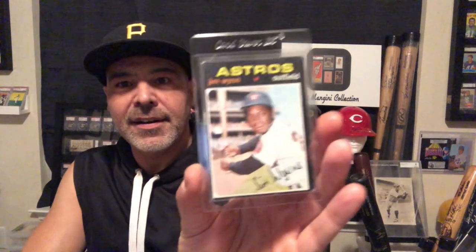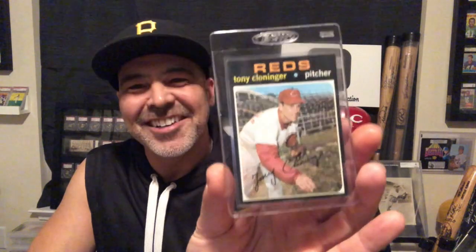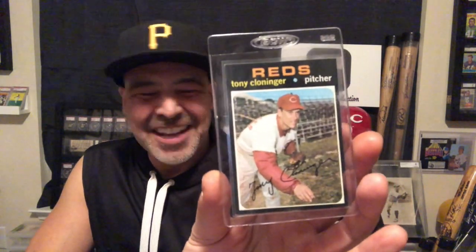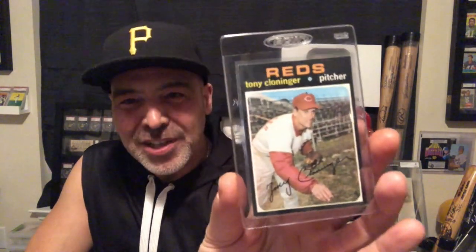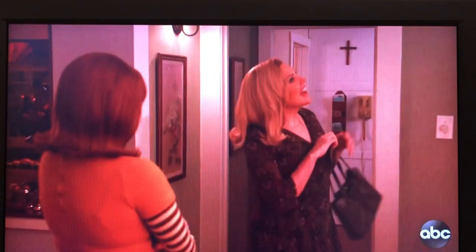Jimmy Wynn. Another McCovey. Another Bruce Del Canton. We'll finish off with Tony Cloninger. I got a whole bunch more, but those are the highlights of my 1971 Topps set. As always, thanks for watching.